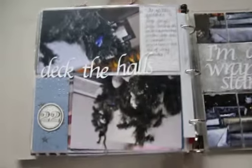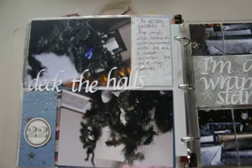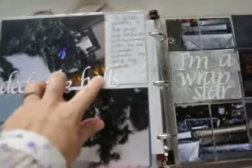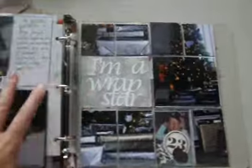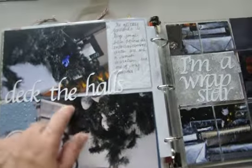Deck the halls here on Day 22. Now here's one way you know I didn't finish on time — I started them but didn't finish because these titles, 'Deck the Halls' and on the next day 'I'm a Rap Star,' I cut out with my Silhouette, which was a Christmas present. So I obviously did these titles out afterward.